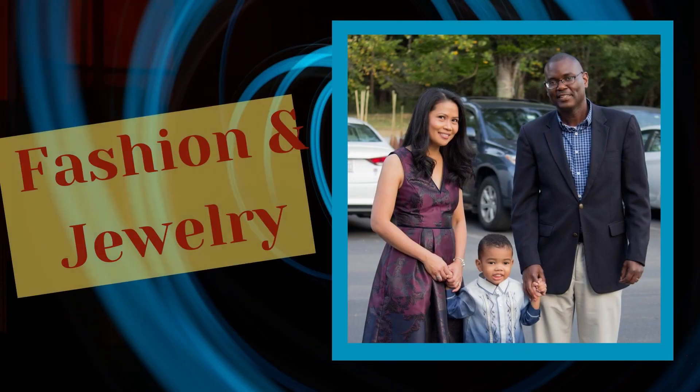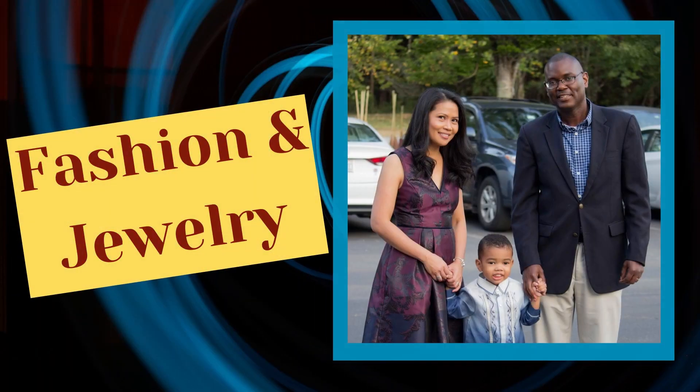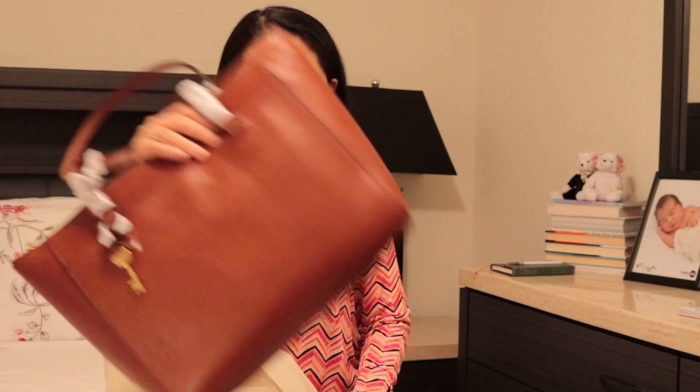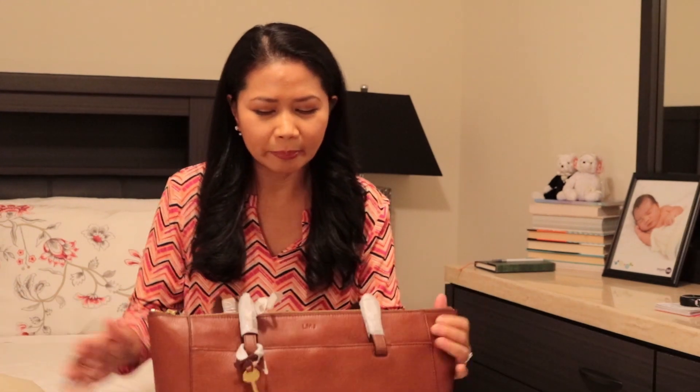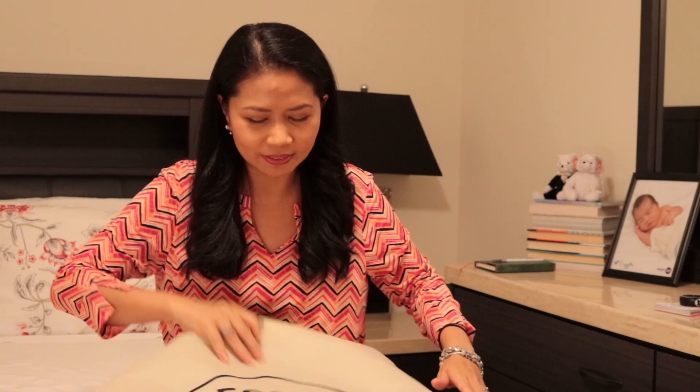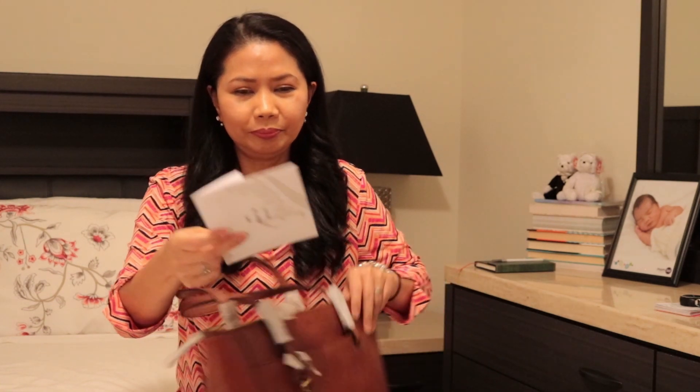Hi, how are you? Welcome back to my channel. In this video you're going to take a look at the Fossil Rachel tote bag and I hope you enjoy it. Back in March I ordered this bag, and when it came in I just opened the box. It's so pretty — they took care of it, it even comes with a dust bag.